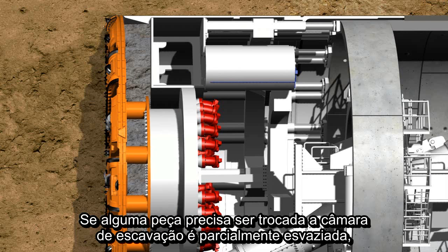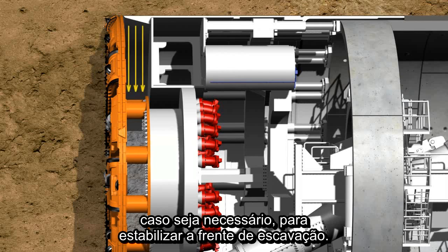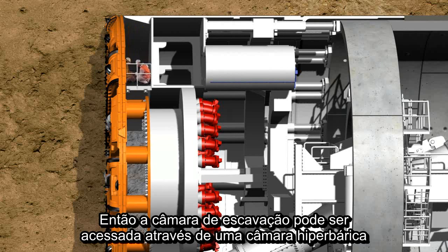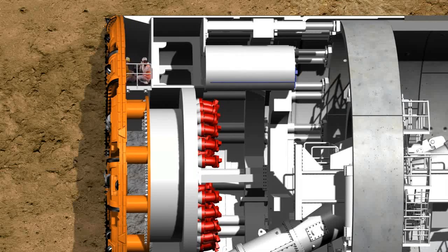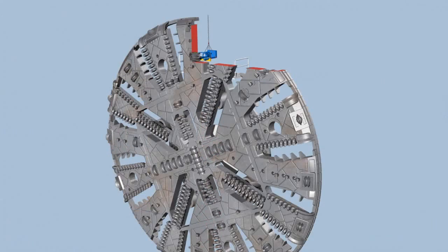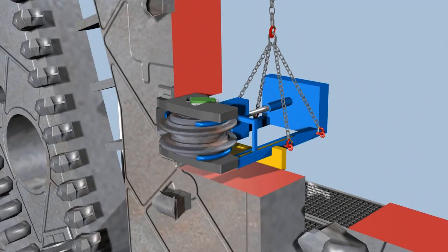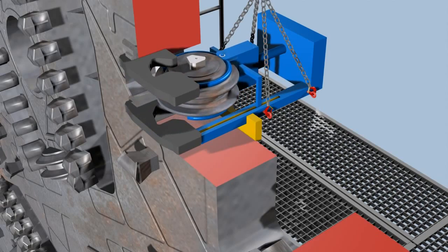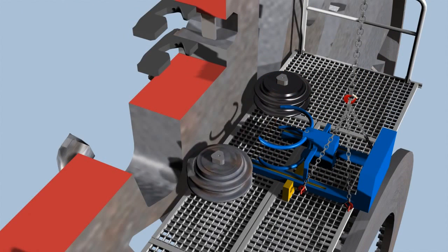If a tool must be replaced, the excavation chamber is partially emptied. At the same time, the cavity in the chamber is supplied with compressed air, if necessary, to stabilize the tunnel face. Then the excavation chamber can be accessed through a manlock to carry out maintenance work or to replace tools. A disk cutter is exchanged in three steps: initially the quick-release fasteners are loosened, subsequently the disk cutter is pulled out of its support with a special tool, and in a third step, replaced by a new one.